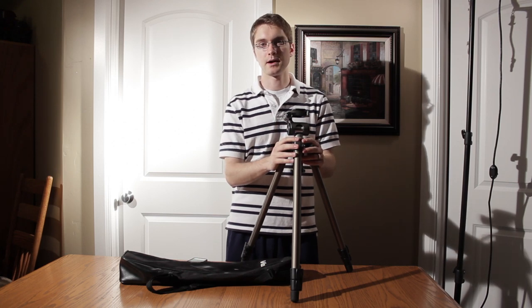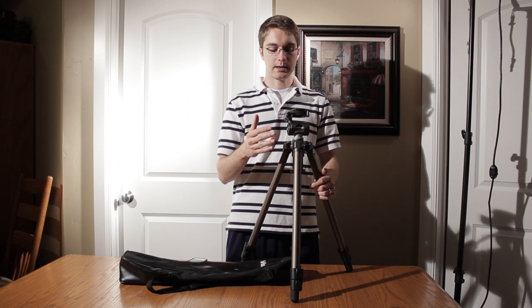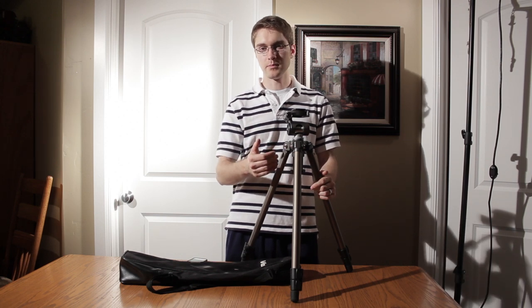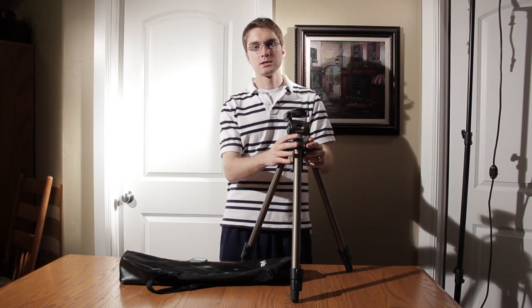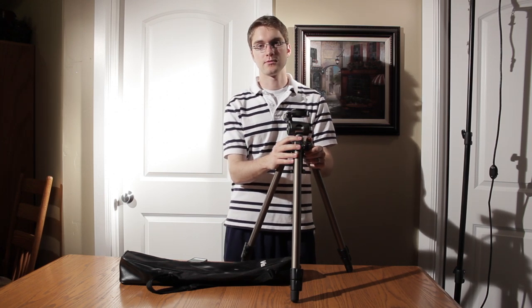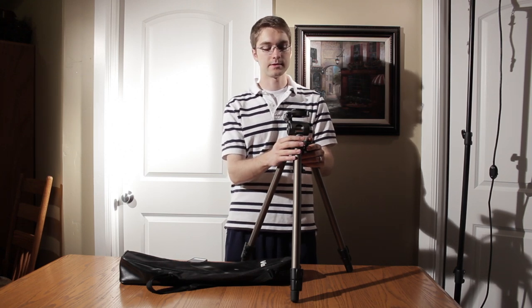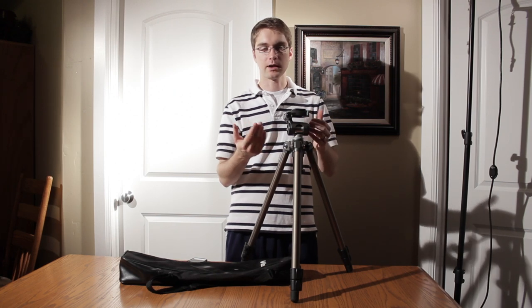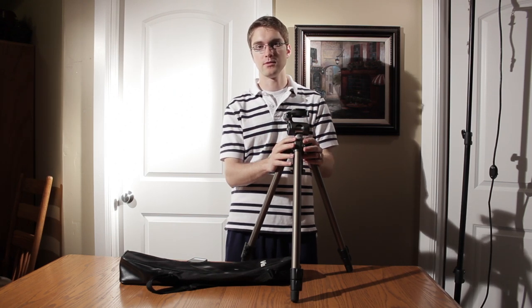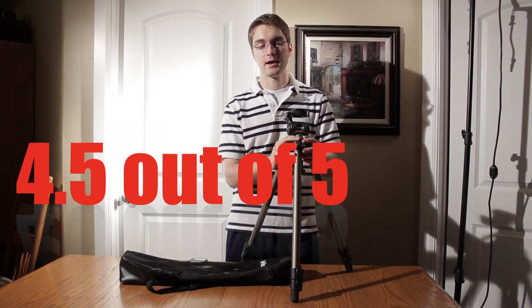All in all, this is a really good tripod. If you're just getting into video or you need a decent secondary camera or B camera tripod, this would be a really good option. This would also be a great starter tripod for a small videography company or a photographer. Given its price point, its versatility, and the beautiful camera moves you can get with it if you practice, I'm going to rate this tripod a 4.5 out of 5.